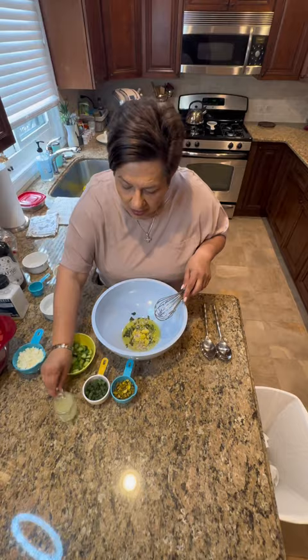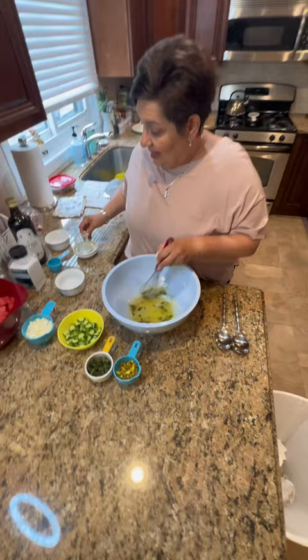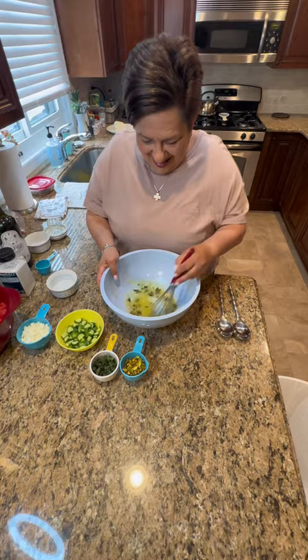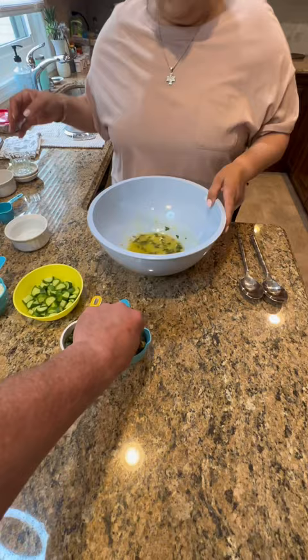Then I'm gonna add my lemon zest and lemon juice. This is my dressing. Just keep in mind the watermelon has a lot of juice, so that's gonna be in there too. When you mix it like this and get rid of the whisk — no more whisk.